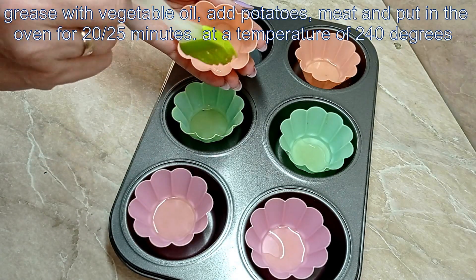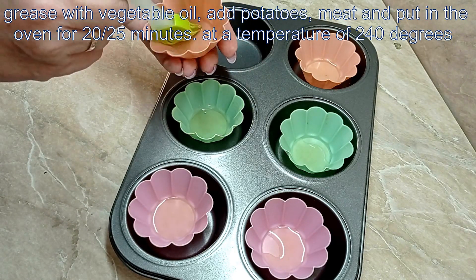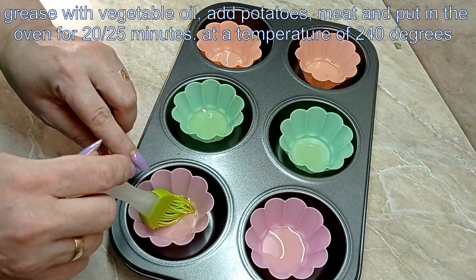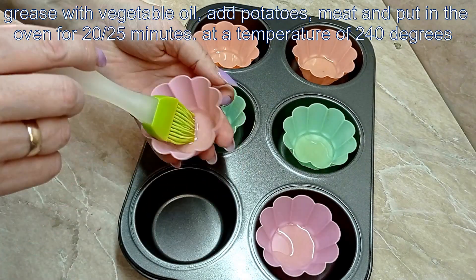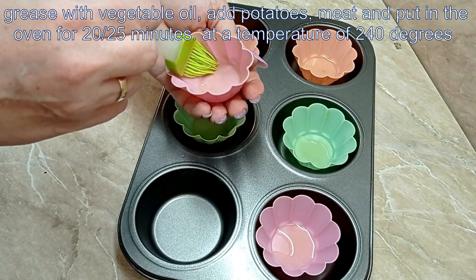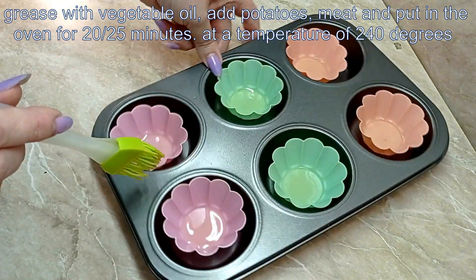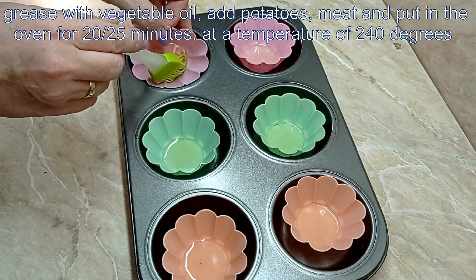Add one egg, then add another egg — two eggs total. It's more than one egg. Just add one egg and one more egg.